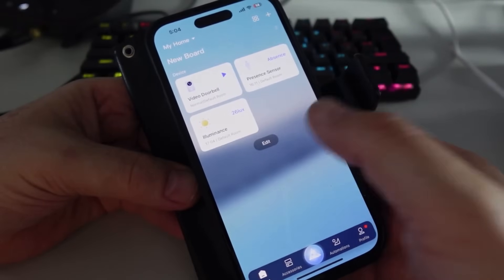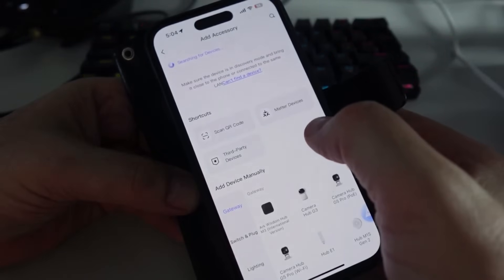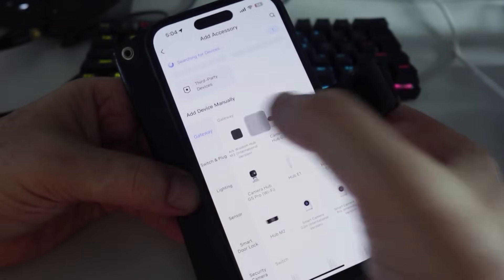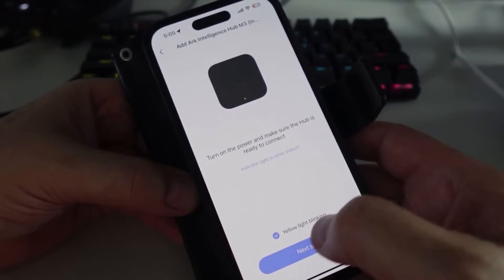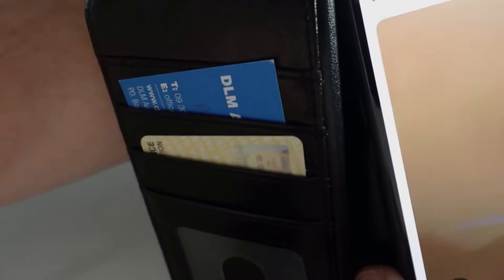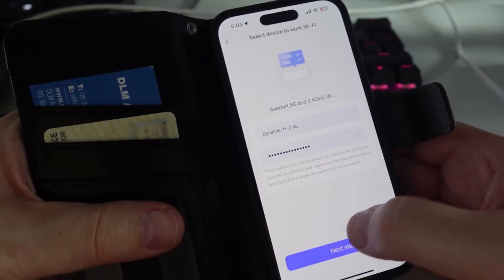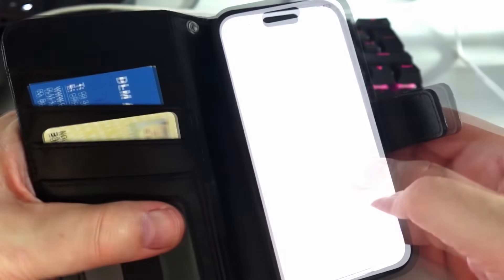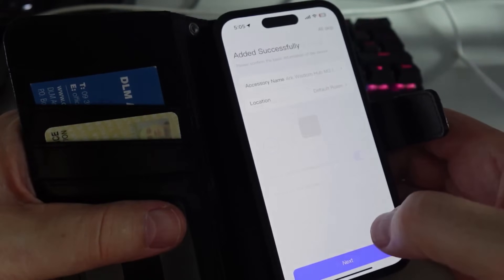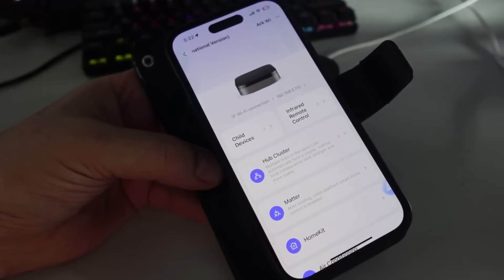To add the hub to the Aqara app, tap the plus button, go to Add Accessory, and select the device manually. The yellow light should be blinking — tap next, scan the QR code, select Wi-Fi connection, enter your password, and there we go — it connects and confirms it's bound. Adding the hub to Home Assistant is pretty straightforward as well.